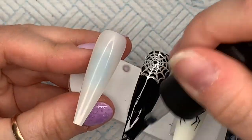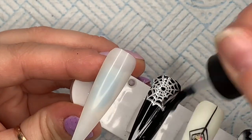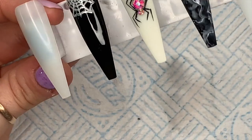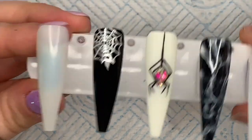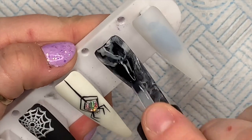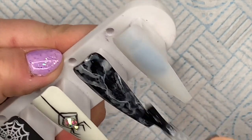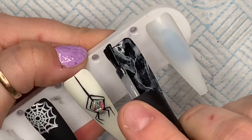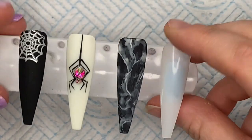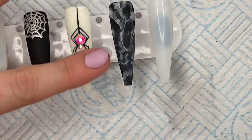I'm going over the top with Nail Camille's Velvet Matte Top Coat and then I'll cure for 30 seconds. I've also buffed over the marble nail because I want a matte finish - I've buffed over the top and I'm going to go over with the Velvet Matte Top Coat. It looks so much nicer with a matte finish and it feels so nice too.